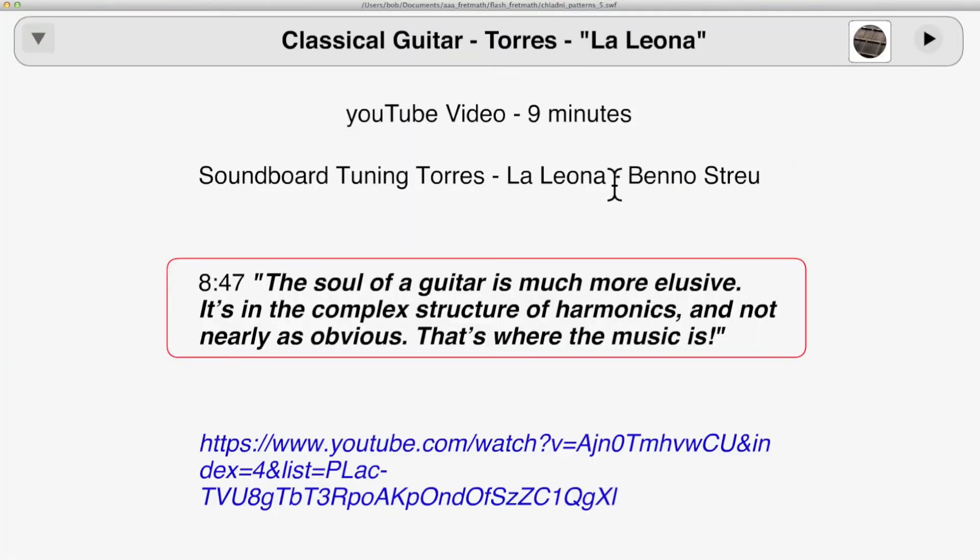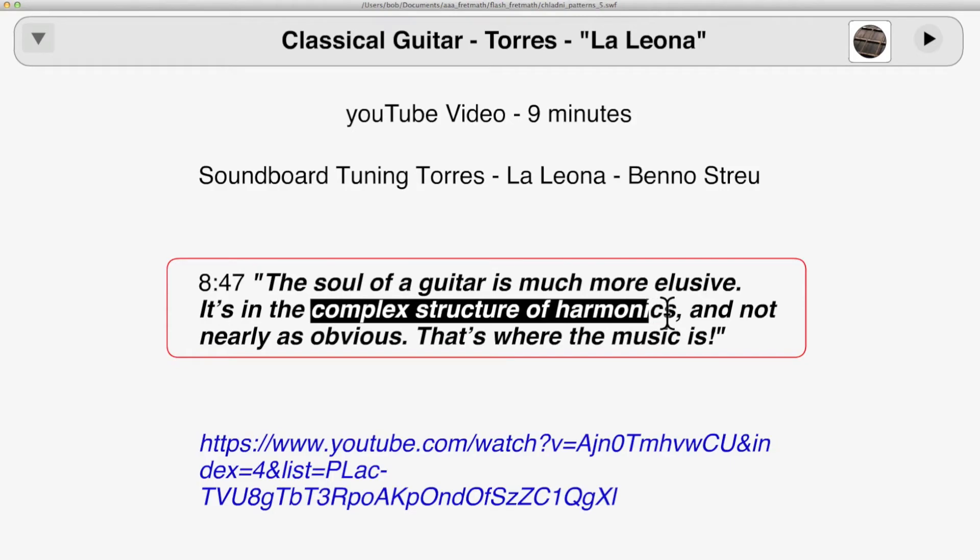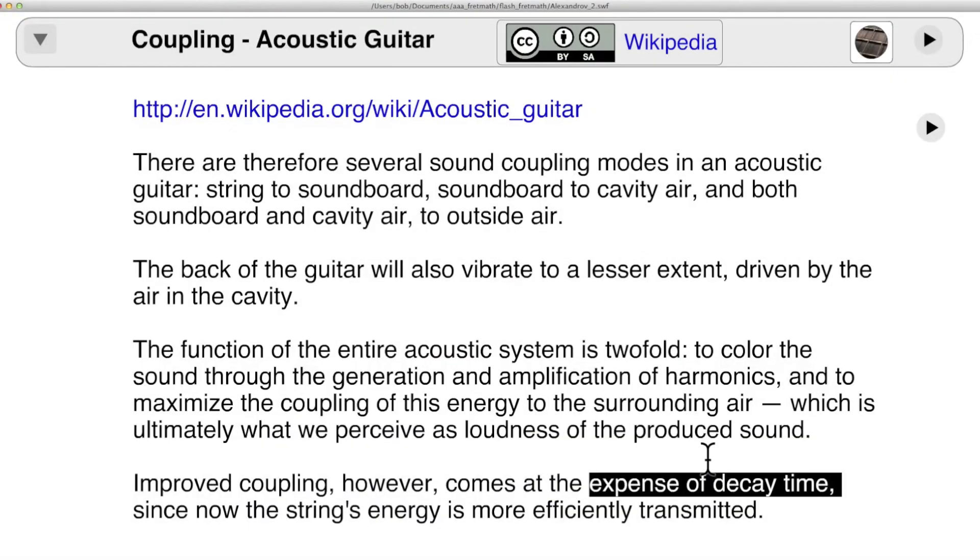This is a short video on the restoration of the most important of the classical guitars. The restorer notes that the complex structure of harmonics is probably more elusive than the science has yet discovered — I would agree with him on that. Coupling indicates how the energy is transferred from the string to the sound wave, and there are compromises to be made: what helps one thing will hurt another.